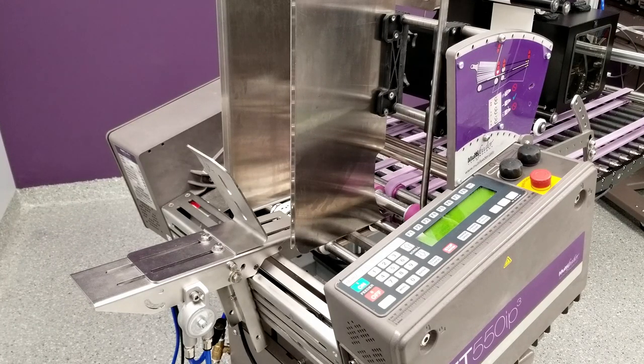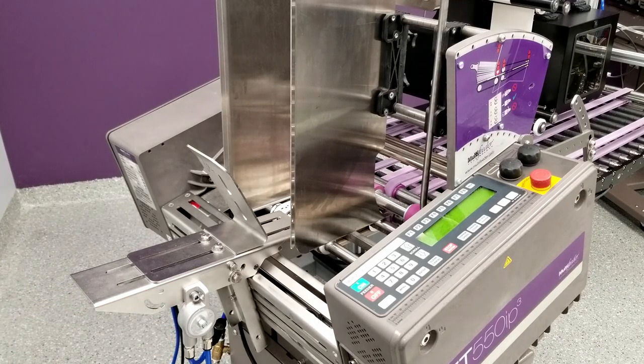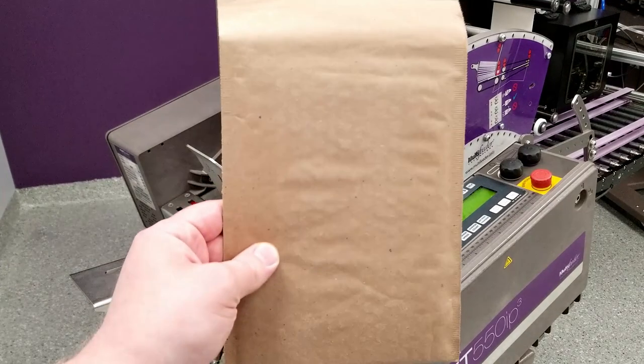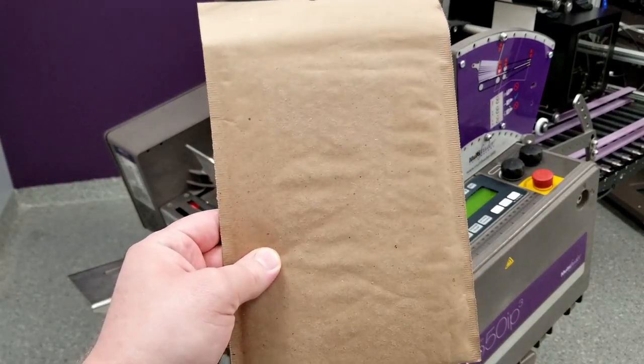In addition, I've installed a pneumatic stack shaker. The stack shaker takes compressed air to rotate a vibratory mechanism, which is going to reduce friction not only between the individual products that we load, but also the friction between those products and the stationary guide parts on the machine. That accessory is valuable in particular when you're running a product with rough surface texture, which we are in this case.